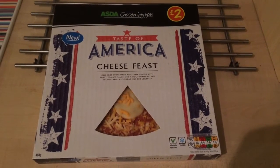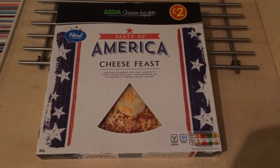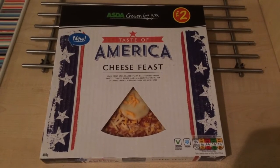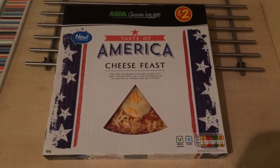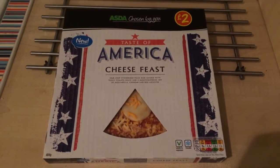Hey YouTube, welcome to my video review of this Asda Taste of America Cheese Feast Pizza. This is my first review in a few weeks — I've just been really busy and not really had time, and to be honest I've not seen a lot out there that I've really wanted to review or thought I'd put on my channel.